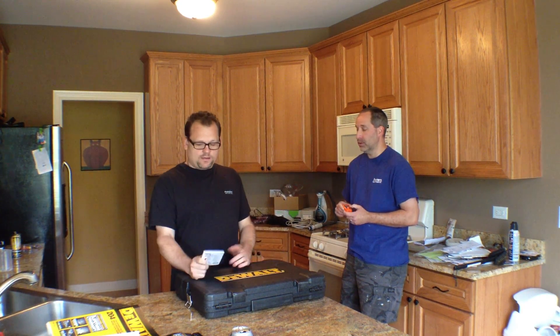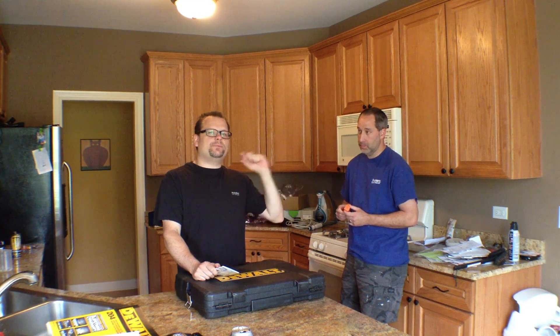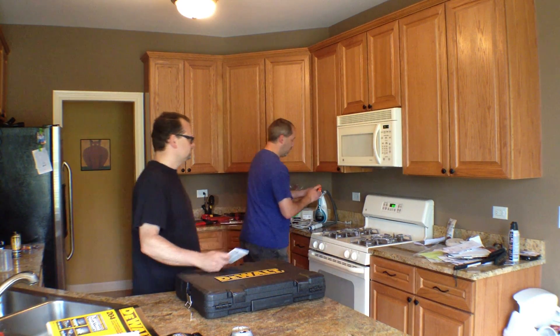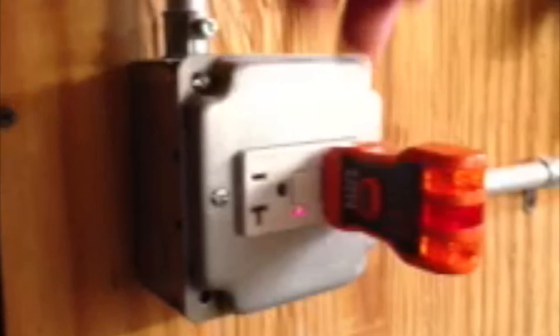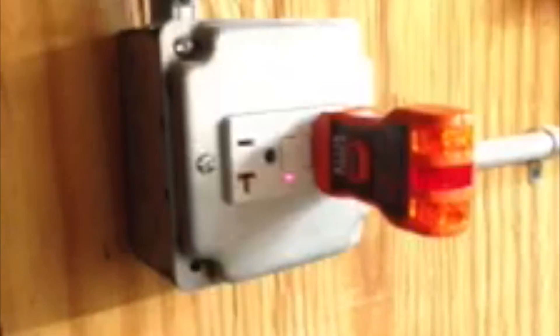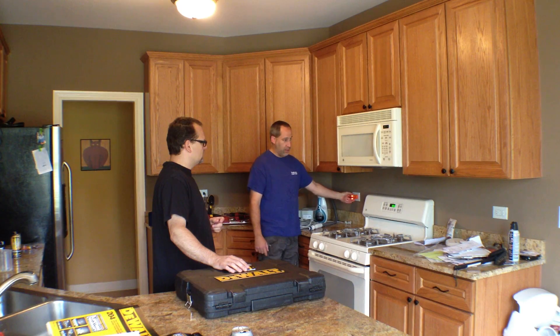This is a receptacle tester. What it's going to do — go ahead and pop it in one of the plugs. It's got lights on the back, and those lights will tell you if you have an open ground, open neutral, open hot, hot-ground reverse, hot-neutral reverse, hot-neutral with a hot open, or if everything is correct. As you can see right now, it's reading correct.